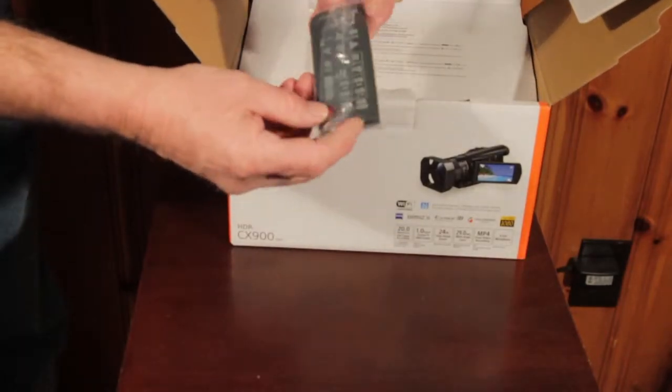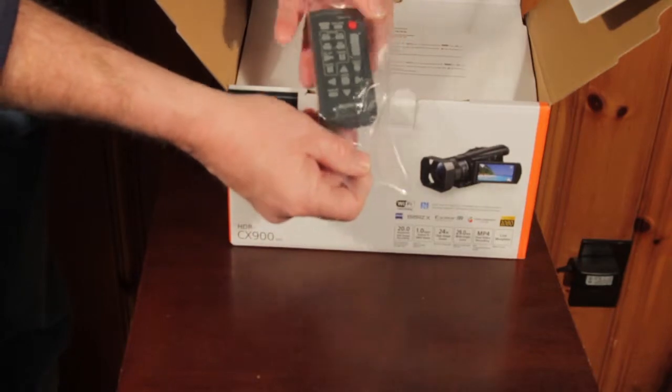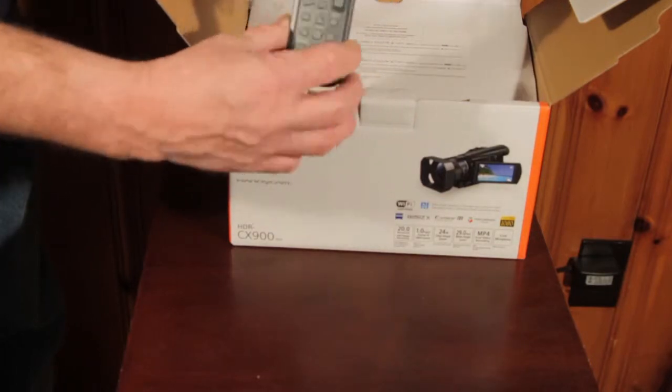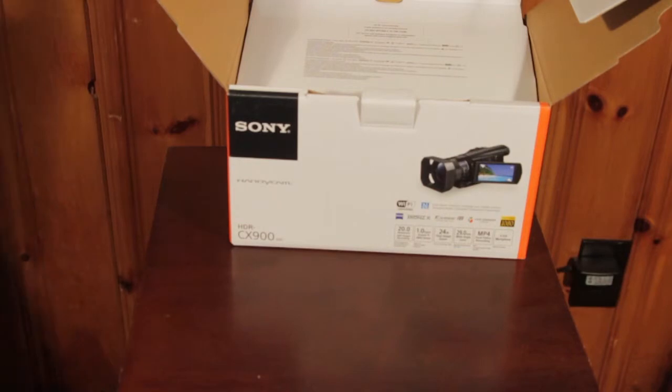Over here we have the remote control. This is nice — I use these all the time in my other camcorders. It doesn't feel too bad, good quality. Typical Sony.